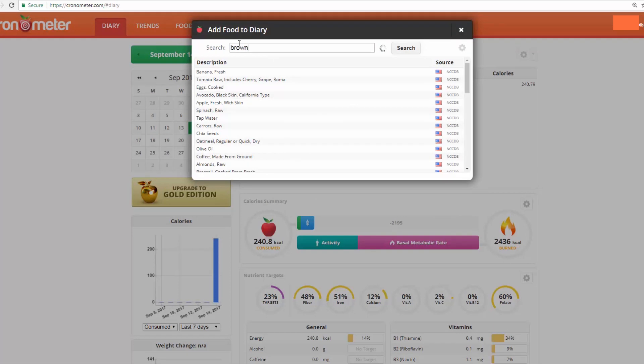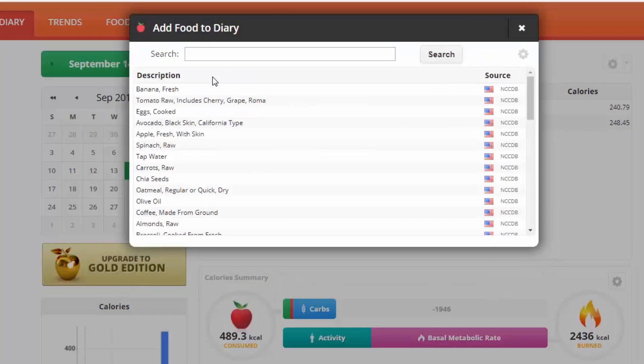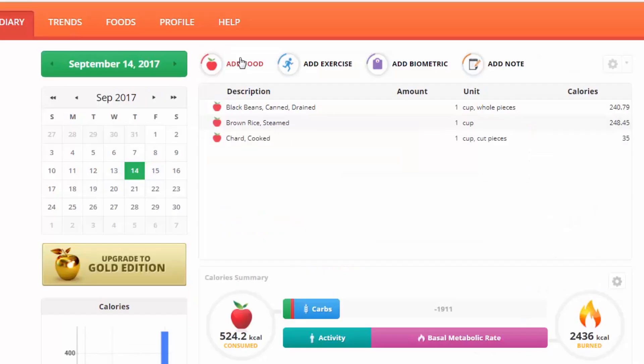Let's add some more foods to get an idea of what a whole meal might look like. Let's say you're doing rice and beans — this is steamed, not dry. Always pay attention to stuff like that: here's steamed versus dry. Let's say a cup of that, and some chard or kale — a cup of that.